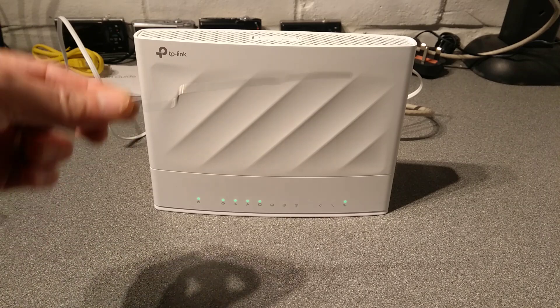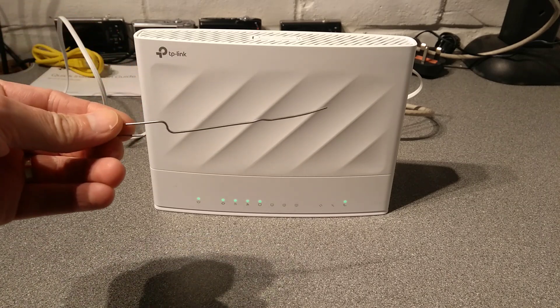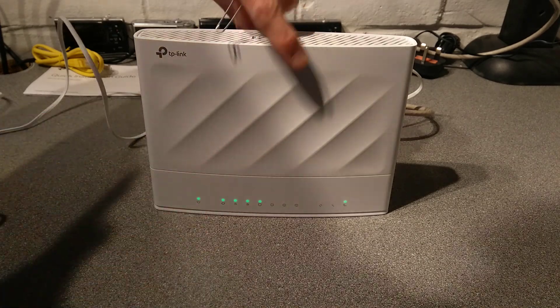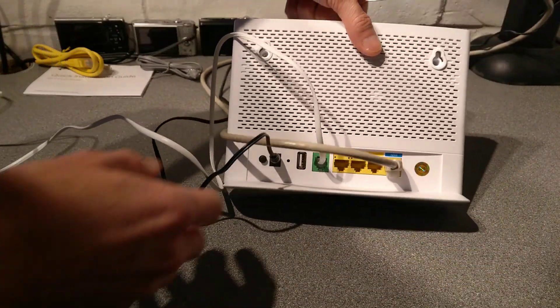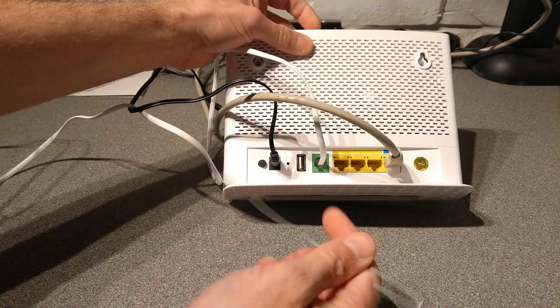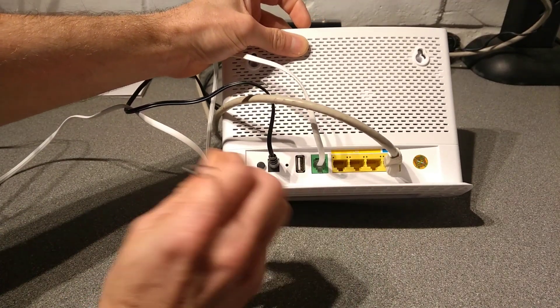What you'll need is an unbent paperclip, or a very pointy pen, or a SIM eject tool. On the back of the router, in between the power and the USB port, is this tiny hole on the back.